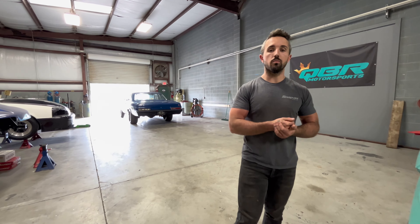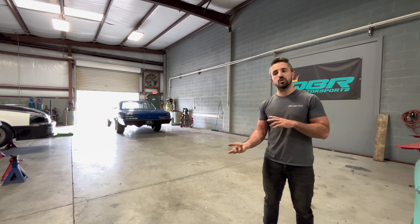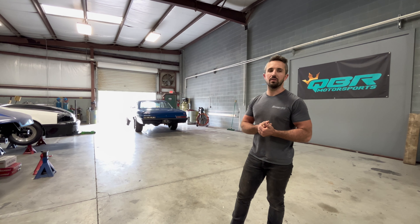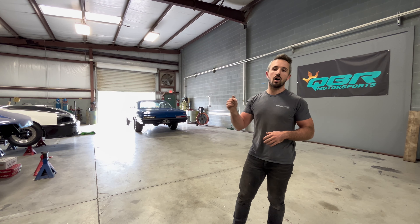That's a wrap for this shop update. We're going to start spacing these out a bit more, like we did this time, because there's more to talk about when we wait — it's easier to show y'all big progress. If a big project finishes before the next update, we'll definitely make a dedicated video for that vehicle. We've also got another series on the channel called After Hours, which is a full build series on our one-ton buggy — go check that out. Thanks for watching, make sure to like and subscribe, leave a comment on what you want to see, and have a good weekend.